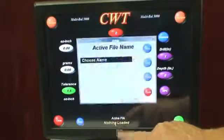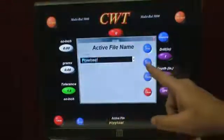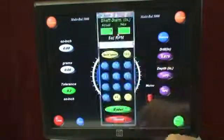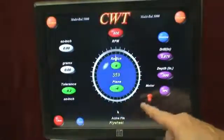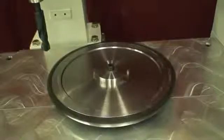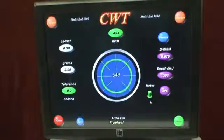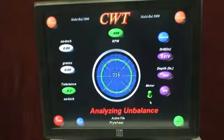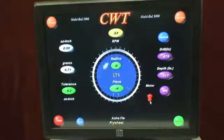First thing we're going to do is come in here to Nothing Loaded, bring up the flywheel, load this, set RPM, and motor on — and there we go.